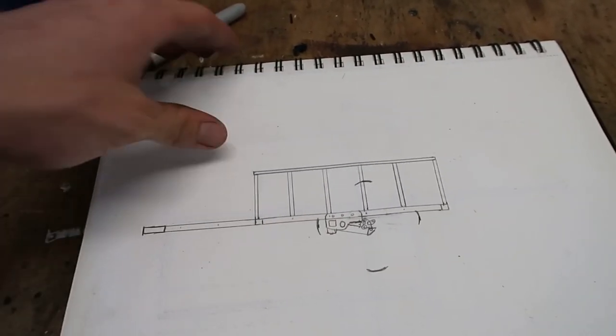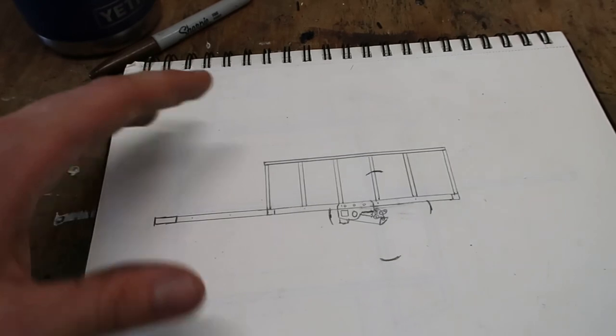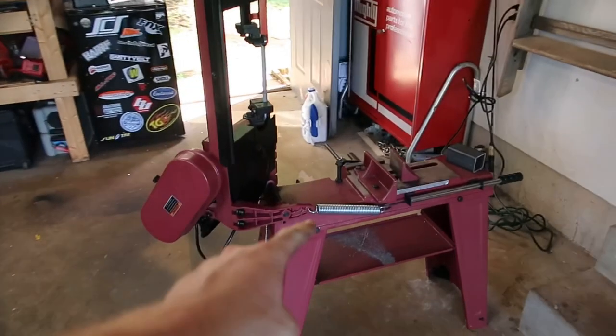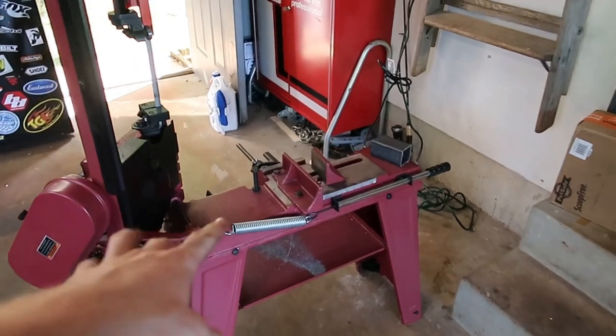I haven't really figured out what I'm going to do with the rack yet. It's kind of one of those things — like the last build I did with the fenders, I just kind of want to get to that point and then I'll figure it out. Same as last time, we're cutting with our Harbor Freight bandsaw.